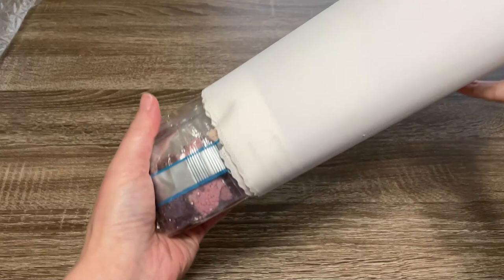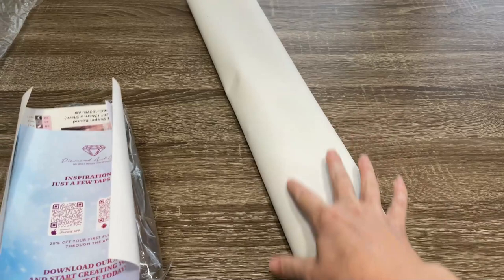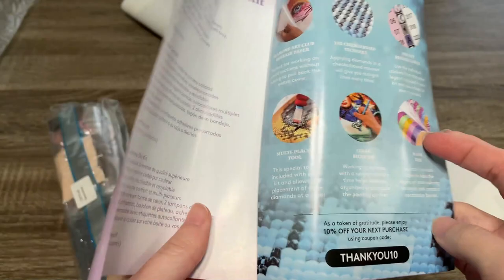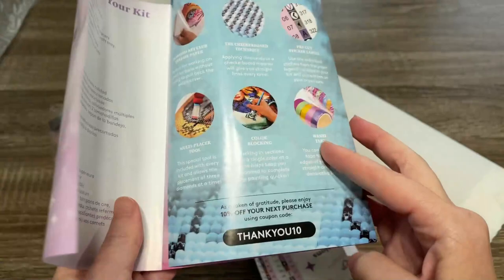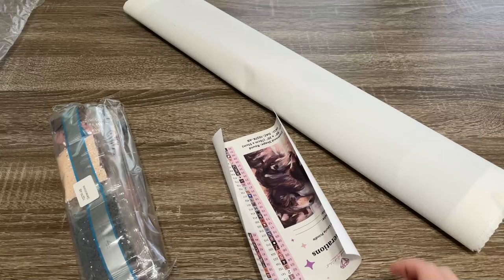I want to see if I can get the drills to come out of here. I did not expect pink — I'm always happy to see it though. Here's this bag — this is a thank you booklet. It gives you a little information and some QR codes to scan: one takes you to a step-by-step video with instructions on how to diamond paint, and another takes you to the VIP Facebook group, which I highly recommend joining. You've also got a coupon code in there, and on the back, QR codes to Diamond Art Club's app, which I also highly recommend.